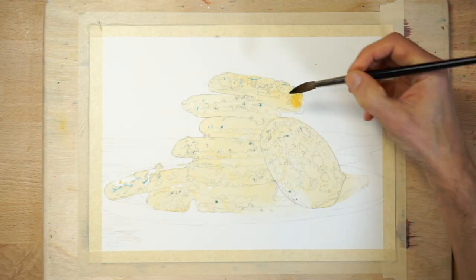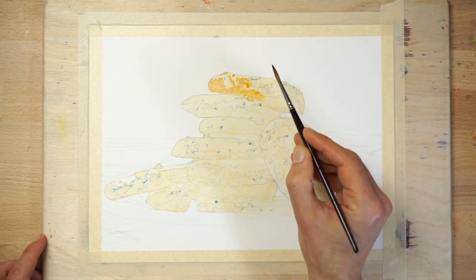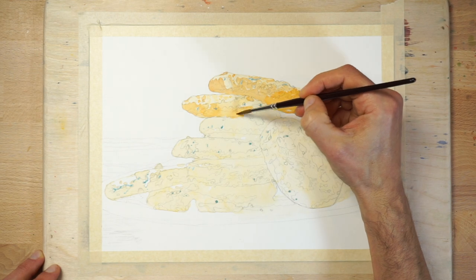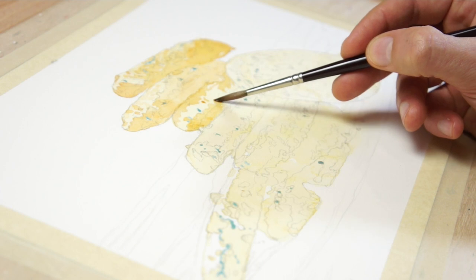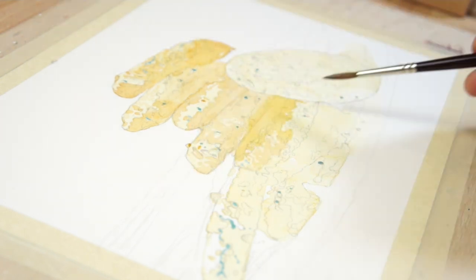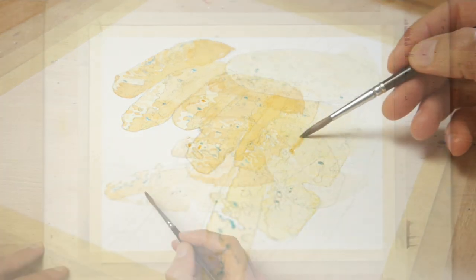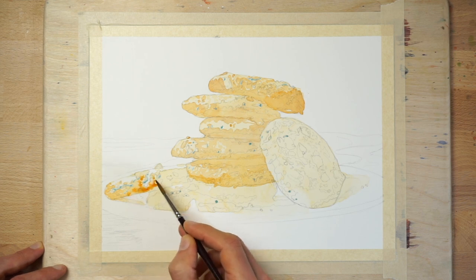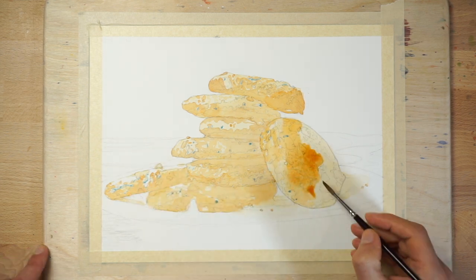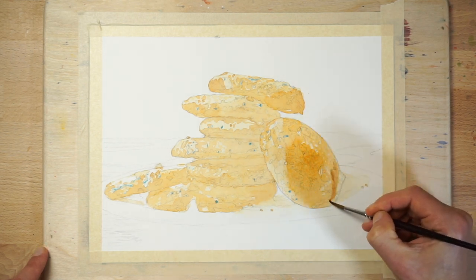Successive layers of colour increase the value from light to dark. When the surface is dry, I start painting a new glaze using a mixture which is very slightly stronger than the previous colour. Often you only need to add a small amount of paint to your mixing puddle when using glazing, because the resulting layers produce a stronger appearance when they combine on the paper. And you can see that this time the shapes I'm painting don't cover the whole of the cookies — the idea is to leave the lighter parts untouched and paint only the shapes which have a visible increase in value.